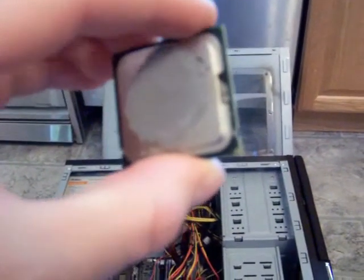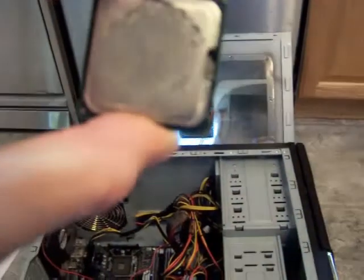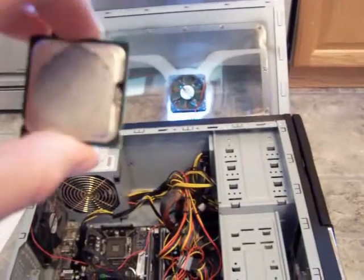Here we have the processor, one of the most important parts of the computer. If you look at the processor, there's a little notch in it — just make sure you know where that notch is, and you probably want to hold it out like I'm holding it right now.